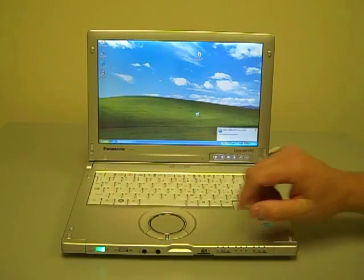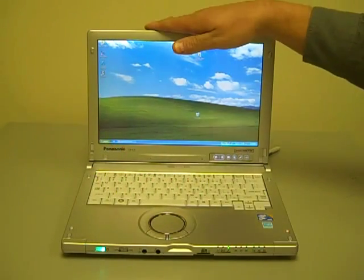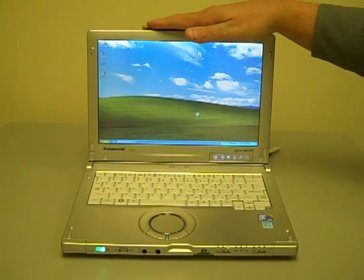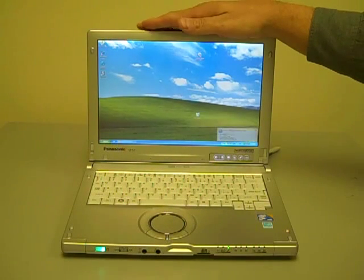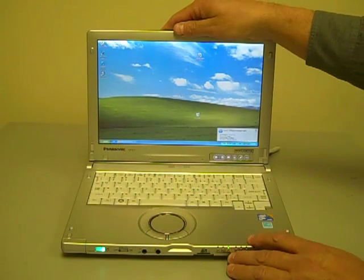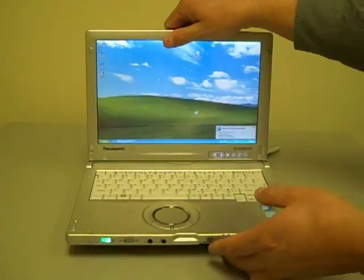You don't have to navigate through the software to find all the wireless options to switch them on and off. The case on this is a magnesium alloy case. The whole computer is vibration resistant, shock resistant, and spill resistant. It's not as rugged or spill resistant as the fully rugged products, but it's still pretty rugged.